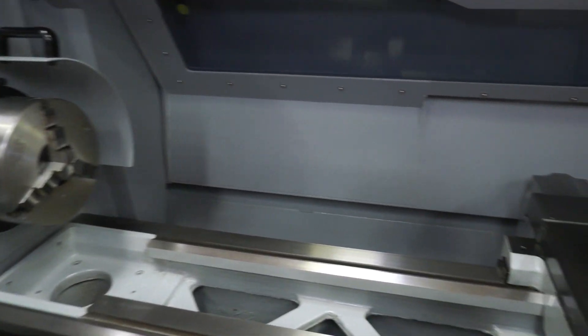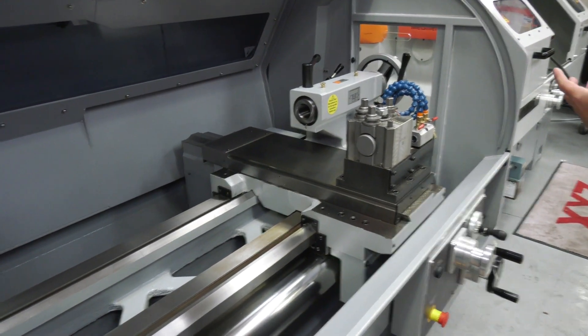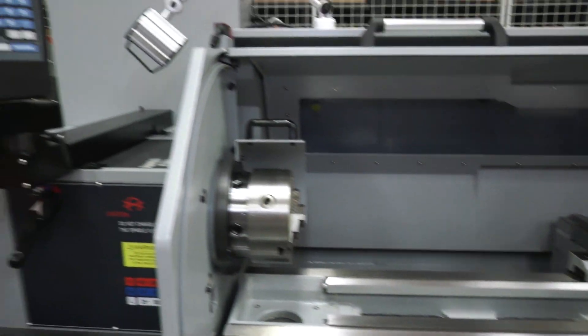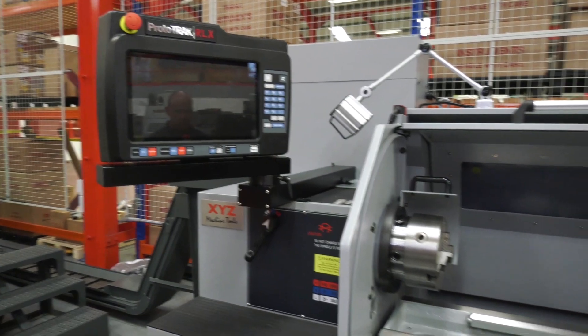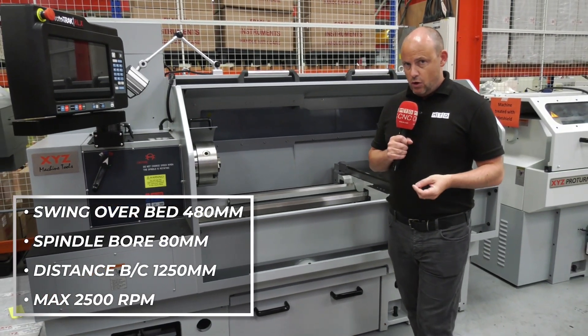Having a CNC control added to it just gives you total flexibility. This particular model here is available for sale as a demonstration unit. Visit XYZMachineTools.com to find out more.